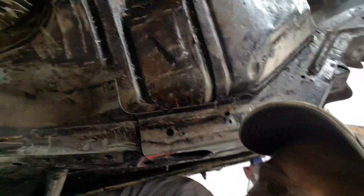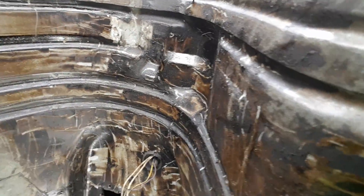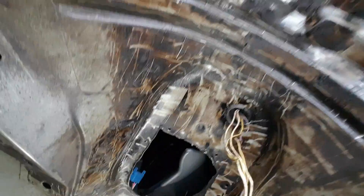I'm lying under my third gen Firebird here. The previous owner wanted to undercoat the car, so I've already made one pass with a propane torch and a flat scraper to get the bulk of it.